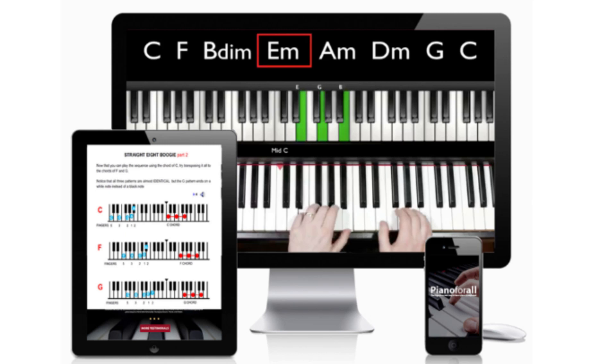Hey everyone, what's up? Today's video I will be talking about Piano for All. If you guys have heard about this program before and would like to get to know more about it, then stay tuned until the end of this video.